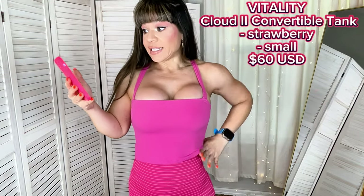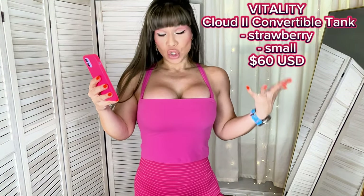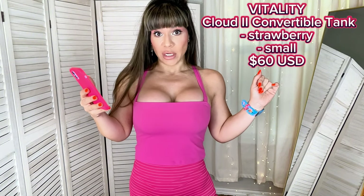I have the convertible tank next — look at this gorgeousness! This is the Cloud 2 Convertible Tank in the color Strawberry. My true size is small and it retails for $60. I call it convertible because you can detach the straps from the front and from the back and adjust or customize it the way you want.